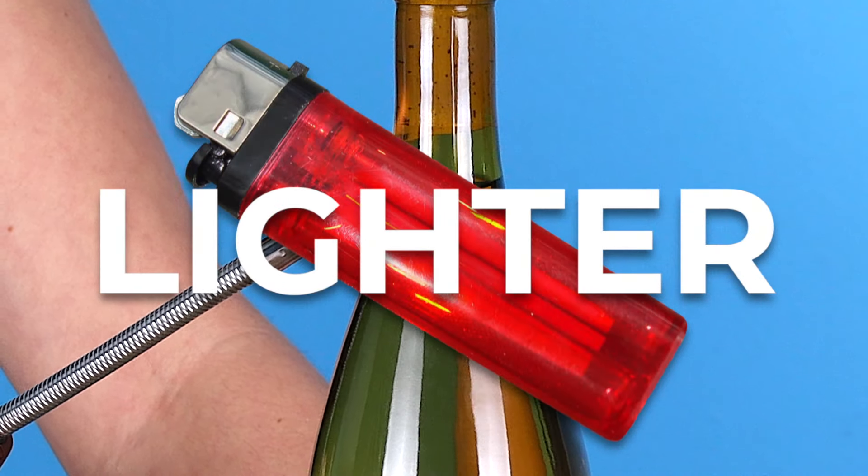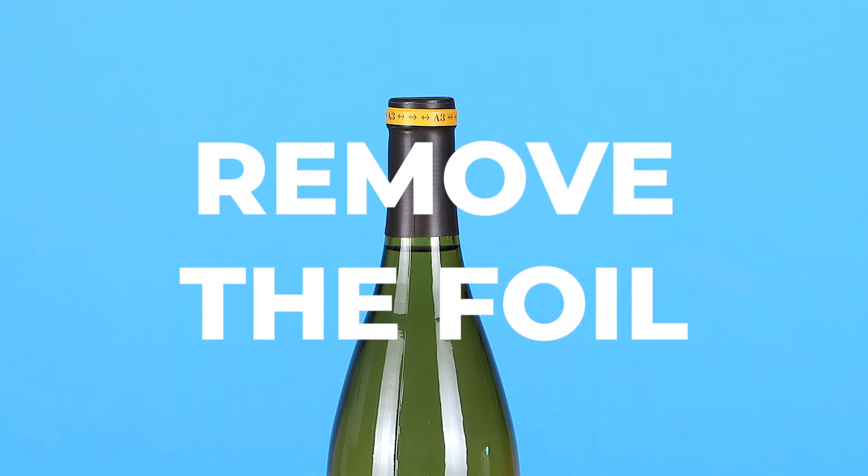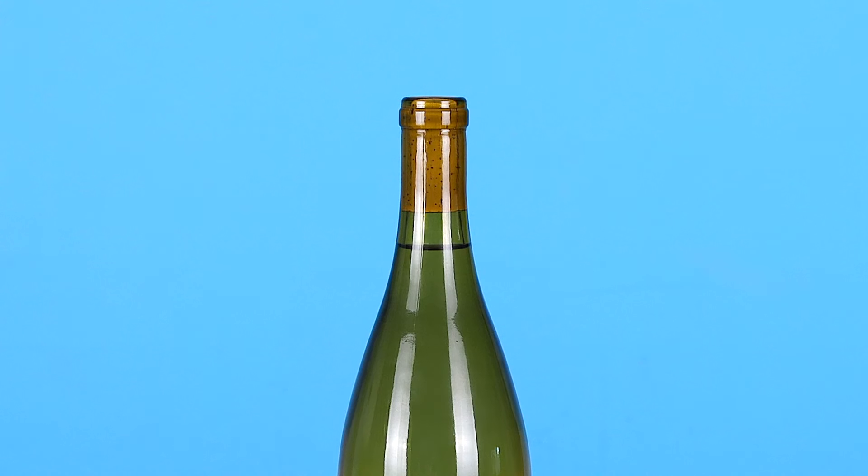Today we're teaching you four ways on how to open up a bottle of wine without a wine key. How to open up a bottle of wine with a lighter. First, be sure to remove the foil from your bottle. This trick will work with any basic lighter, but we're going to be using a long one to keep that heat away from my fingertips. Apply the heat to the neck of the bottle directly under the cork while slowly rotating the bottle.